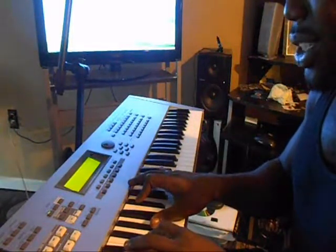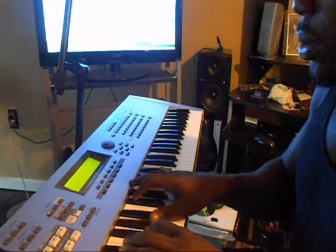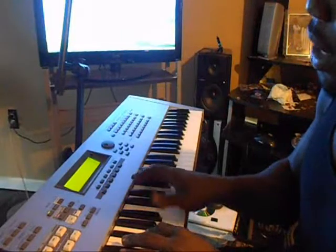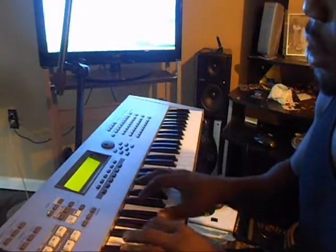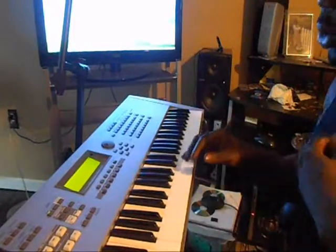Over your 7th chord you're going to play a Bb. Bb octaves here — Bb, Gb. Over Ab, Db, Gb. Back to your 1. That's the whole progression.